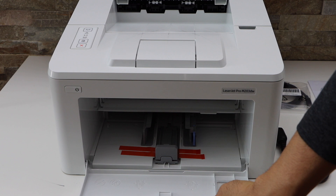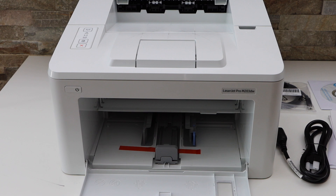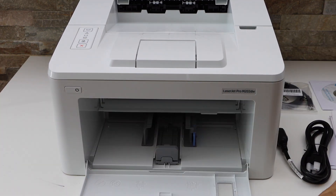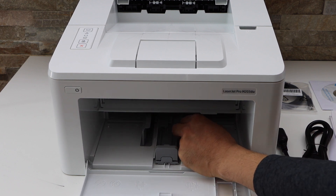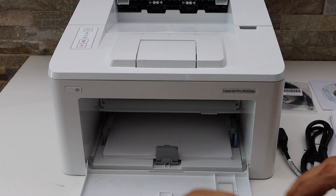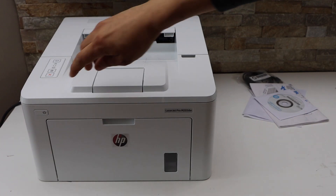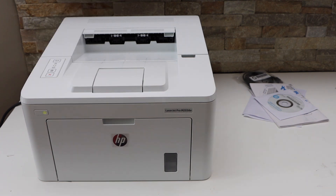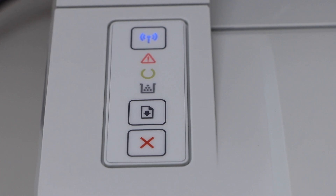Let's start — first we will remove the protective tape. This is the paper loading tray. Now remove the orange tape from inside. You can load up to 250 pages, adjust the size, then close it. Plug in the power cable and press the power button. Wait for the printer to start.